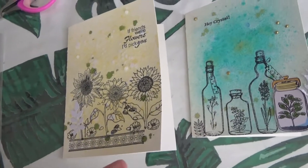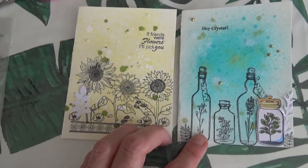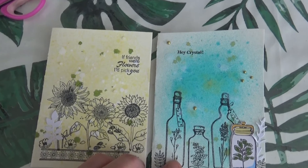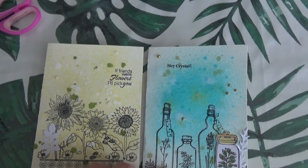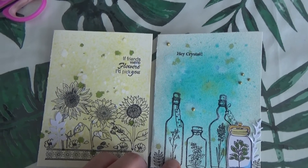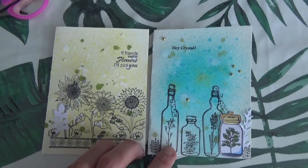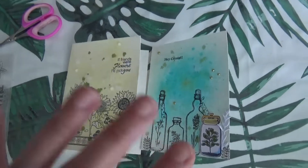N'hésitez pas à me dire dans les commentaires, comme d'habitude, ce que vous en pensez. Moi j'ai été vraiment ravie de faire ces deux créations. Dans une prochaine vidéo, on fera une carte ou deux ensemble. Je vous fais d'énormes bisous. Scrapez bien et à très très vite pour une prochaine vidéo. Ciao, ciao, bye-bye.